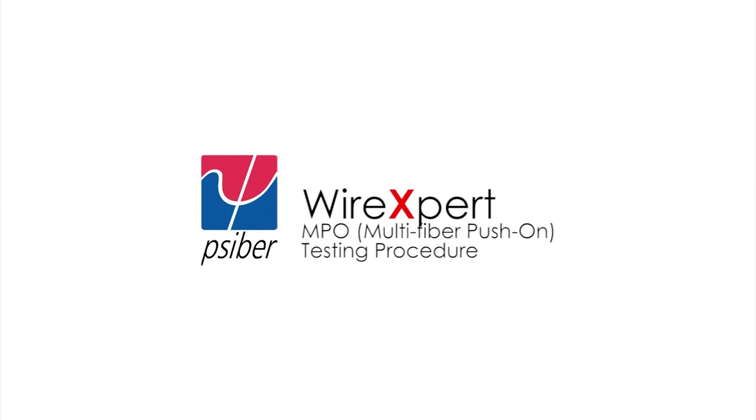In this video, we are going to explain how to perform multi-mode MPO-MTP testing using WireExpert.